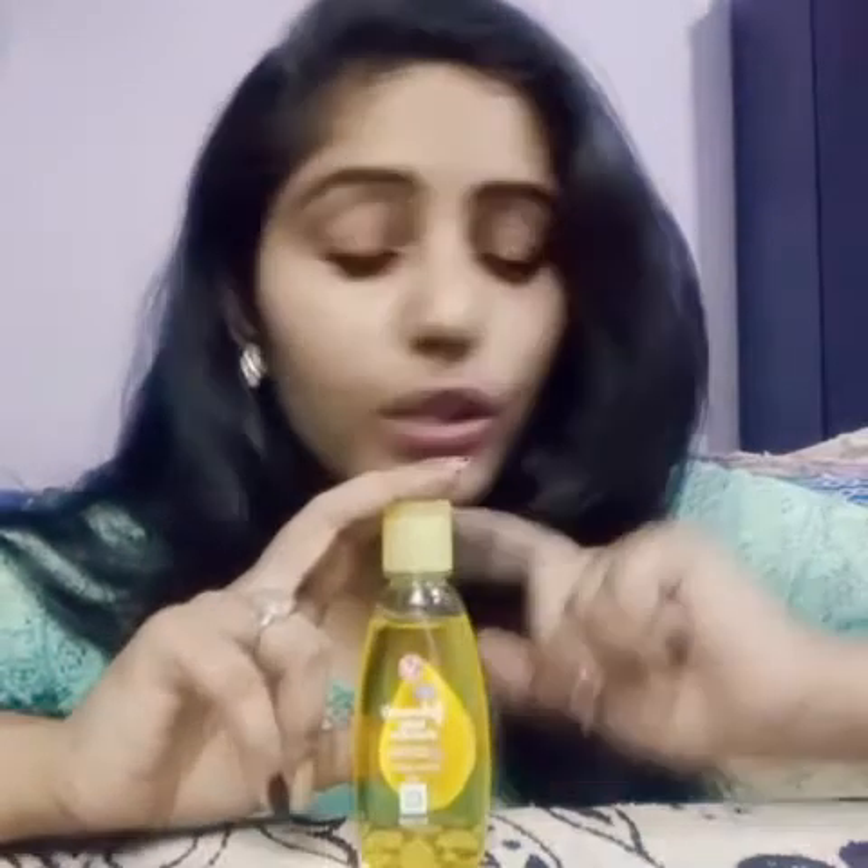Listen, this is not rocket science and I will tell you how to make it. Friends, what do we need? A box with a lid. And we need a tissue roll — you will easily get it from any store. And a third ingredient: baby shampoo. And a fourth ingredient: baby oil. One more: aloe vera gel. And the last one: coconut oil.